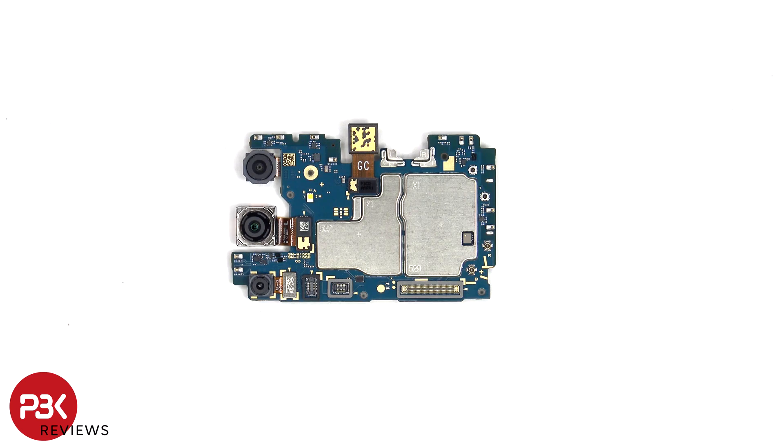Looking at the main board, we can see the 5MP ultrawide lens, the 50MP primary, and the 2MP macro lens. None of the cameras have OIS or optical image stabilization.